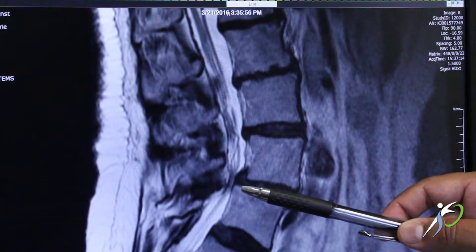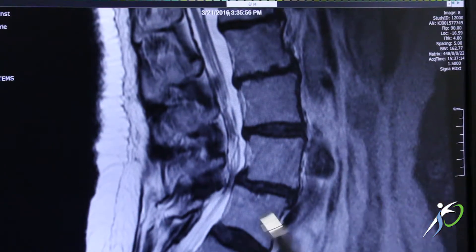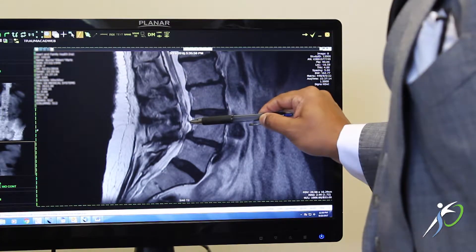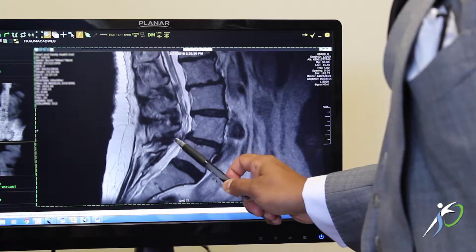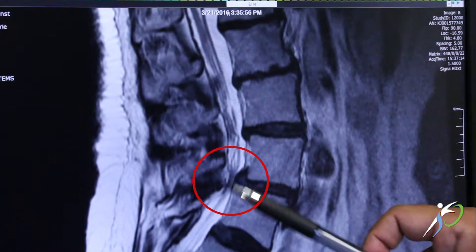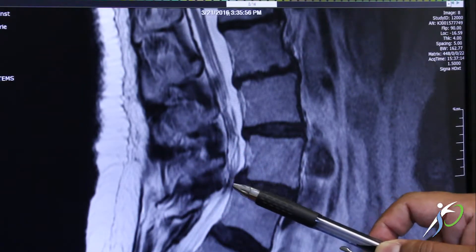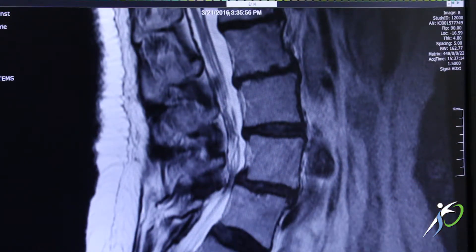So this is an MRI scan of the lumbar spine or lower back, where the front of the body is to the right and the back of the body is to the left. The nerves in the spine are these gray lines going up and down, and that white stuff is normal spinal fluid around the nerves. Now on the MRI, what spinal stenosis looks like is this area in the middle here. We don't see much white space around those nerves, so as those nerves are being pinched, this is what's causing this patient's pain down the legs, sciatica pain, and difficulty walking longer distances.